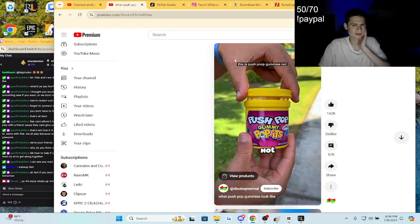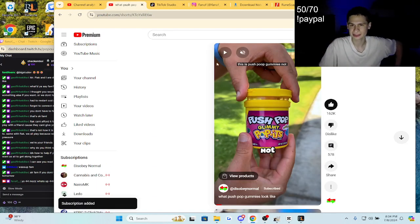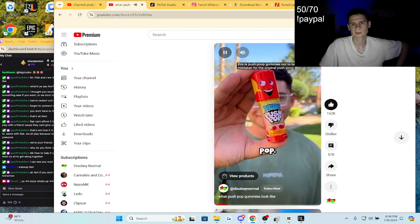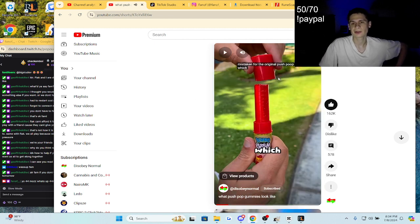Alright, what's this guys? Push Pop Gummies! Dude, I used to always eat Push Pops back in the day. Matter of fact, we just tried that like last month or something when you guys sent in some stuff. But check this out guys — Push Pop, not to be mistaken for the original Push Pop. I don't know when they added the whole 'jumbo' thing; I think they might have increased the size. Do you guys remember Push Pops?